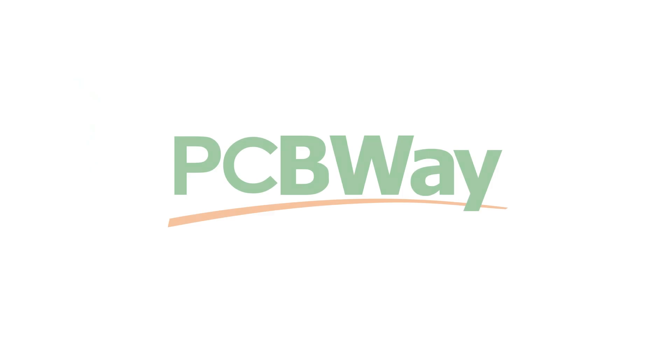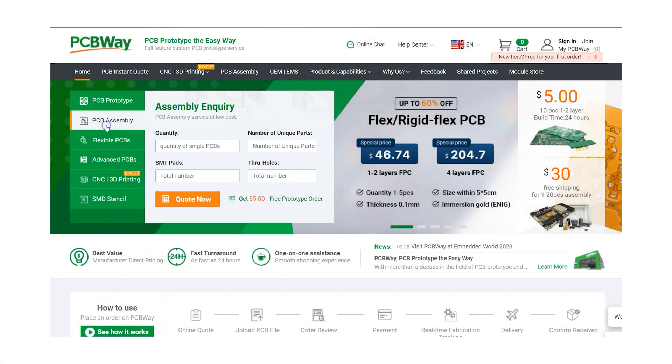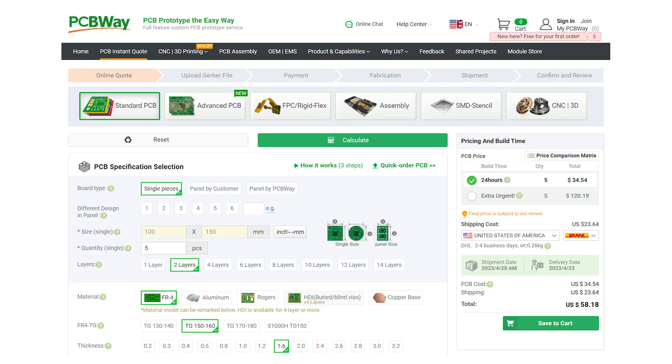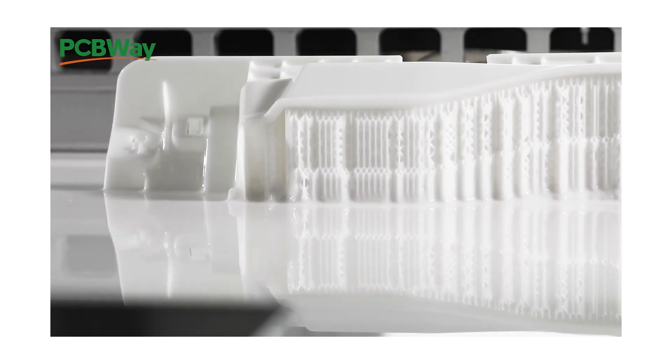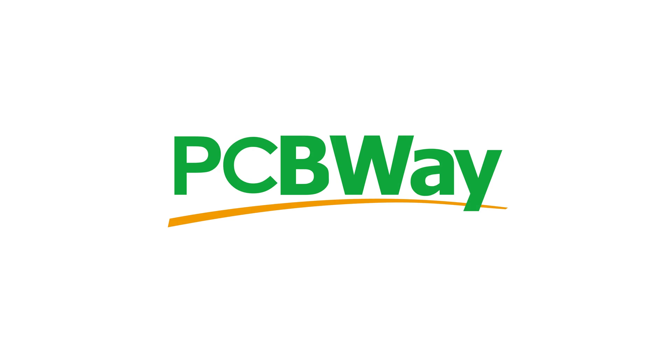First I want to thank the sponsor of today's video, PCBWay. With state-of-the-art facilities handling PCB etching, CNC machining, injection molding, and 3D printing, PCBWay are committed to quality and affordable solutions for all your PCB and manufacturing needs — from prototype to mass production. Visit pcbway.com today and check out their very competitive pricing and turnaround times.